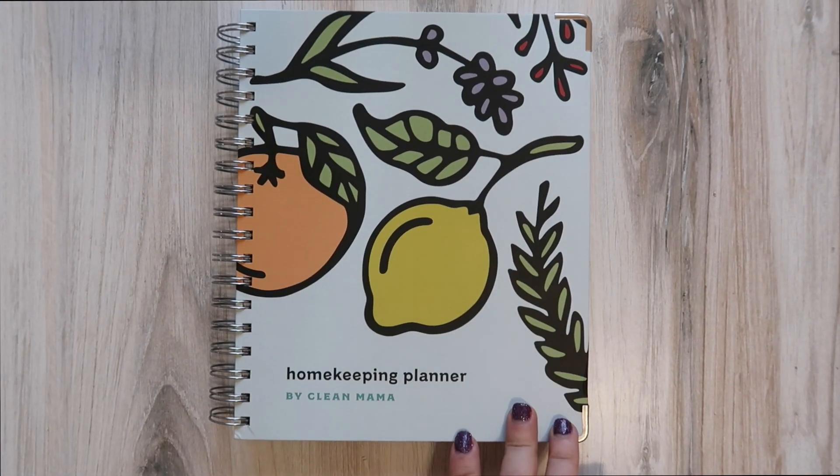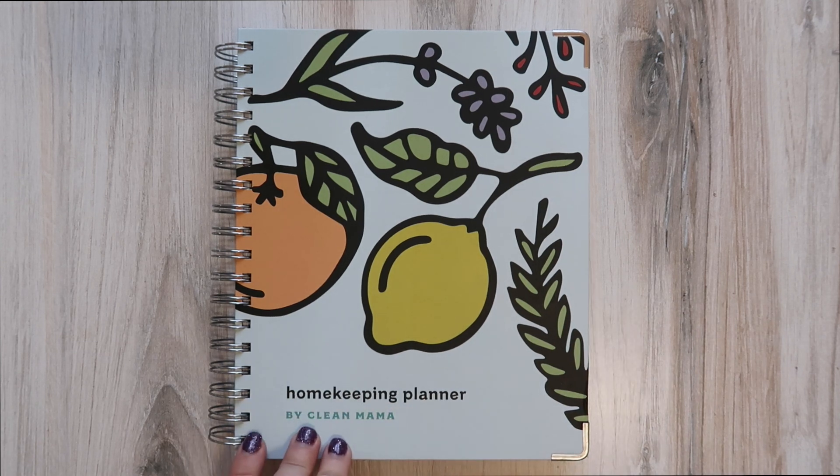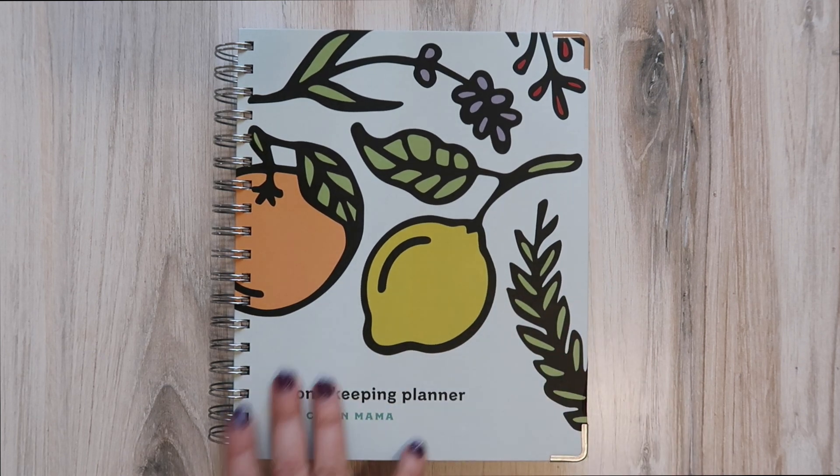That is the Clean Mama Homekeeping Planner, the new 2022–2023 iteration. My plan is to date it starting January 1st and start fresh in the new year. I still have a significant portion of my last one that's blank, and even though the calendar no longer matches up because I pre-dated it, I can still use the blank weekly pages and the monthly checklist. My plan is to finish out 2021 in the old planner, then January 1st bust out this new one.